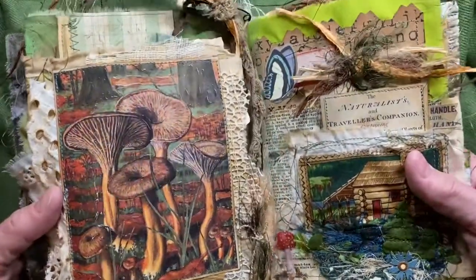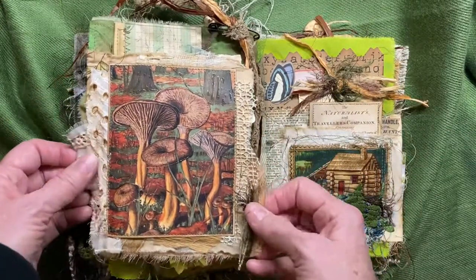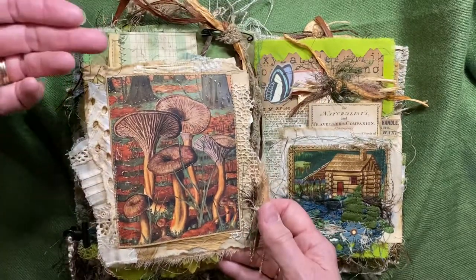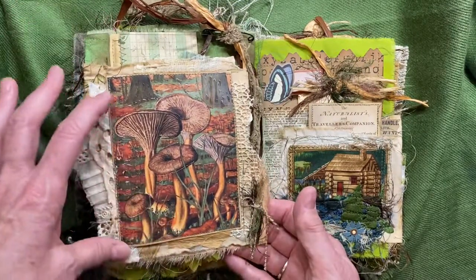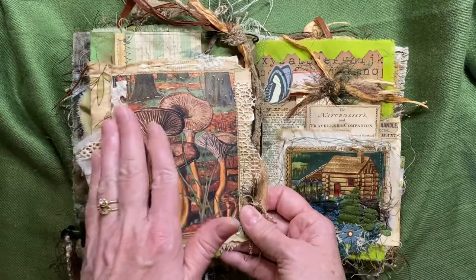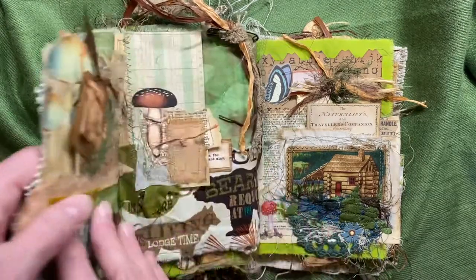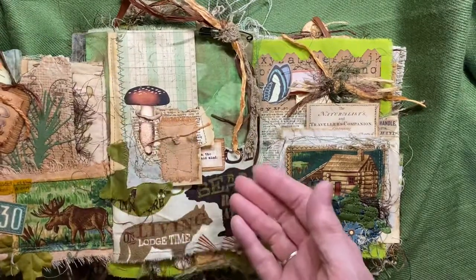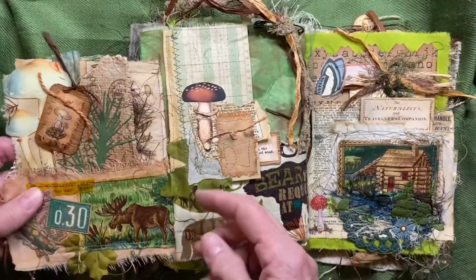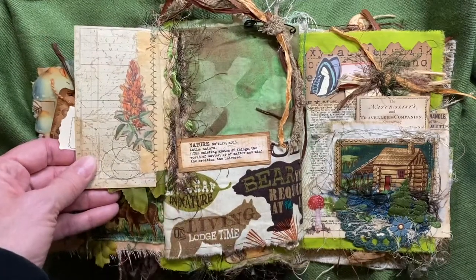I added glossy accents — you can see them on the mushrooms — and many different layers of fibers here. Now this is what we call a tip-in: you have the plain page and then you've decided to add something on top of it. You give it a binding so it comes in — that is a tip-in. This is a tip-in as well.